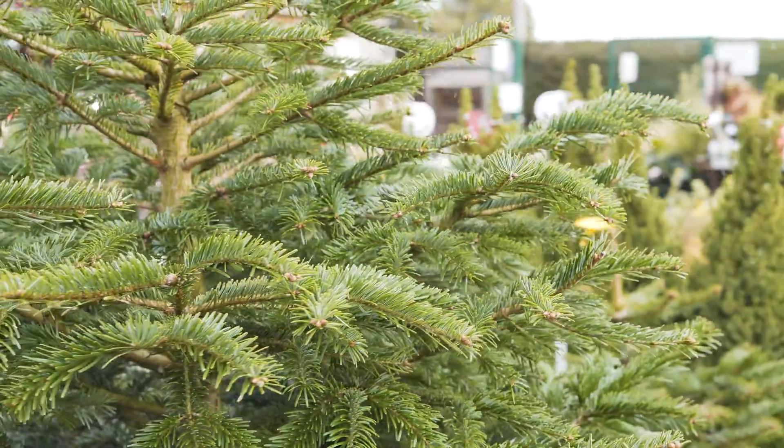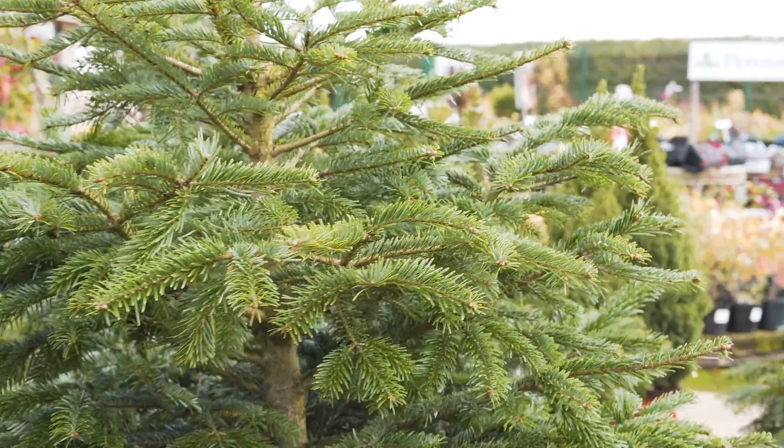I hope that you've found this video helpful. If you need help choosing your Christmas tree variety we also have a video about that which you can watch, but most of all this is the best way for you to have a tree that you don't throw away after Christmas and you're doing your bit for the environment.